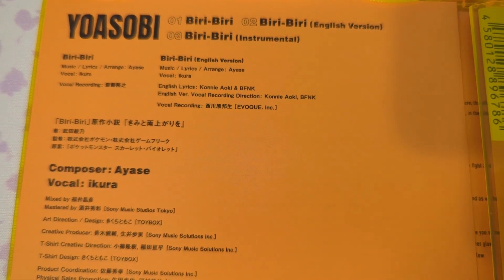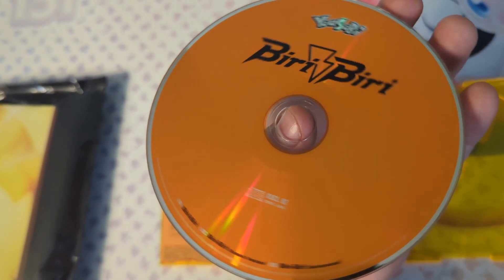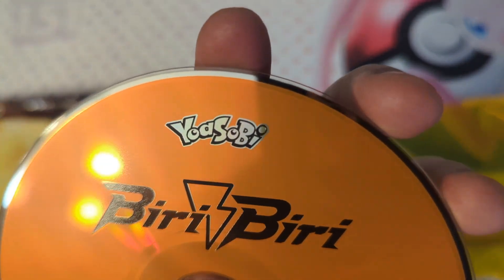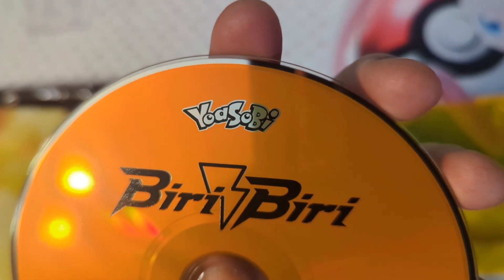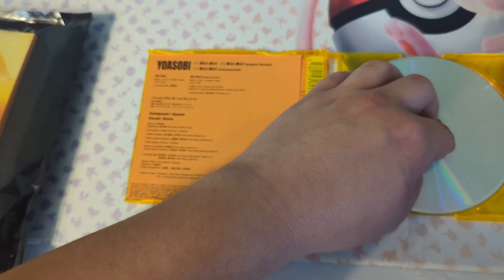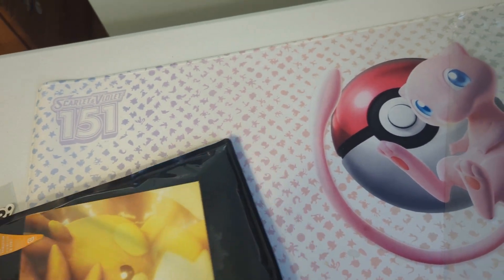Here are the stats of who composed everything. Pretty self-explanatory. And then there's the CD — a clean CD all around, it looks nice. I still like that logo. Yosobi — I don't know how to pronounce it — but it's a really cool logo. It shows all of the basic stuff. And then before we move on, I think this might be a booklet.